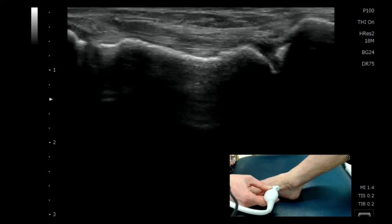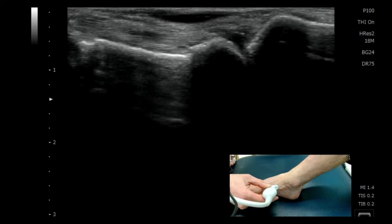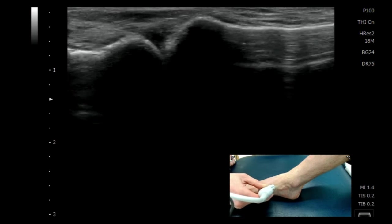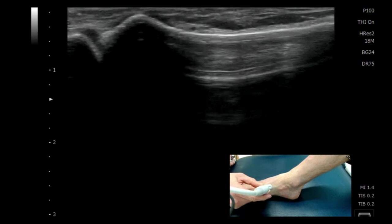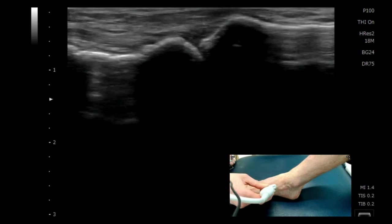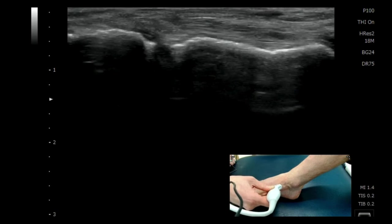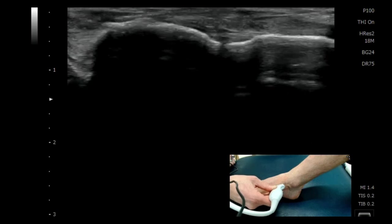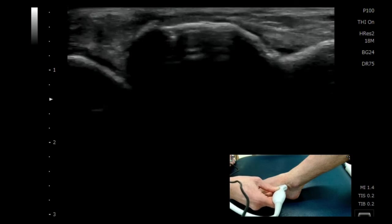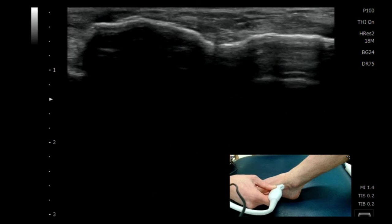I'll come on to the next articulation, which should be the first tarsometatarsal joint, and the next bone beyond that should be the long bone of the first metatarsal, which you can see there very clearly. You can then work your way back up: first tarsometatarsal joint, then on to the cuneiform, and we know then that we're on to the navicular cuneiform joint before we see that real significant bony prominence of the navicular tuberosity.